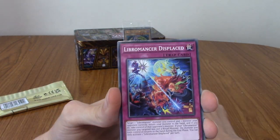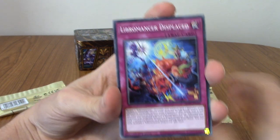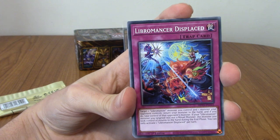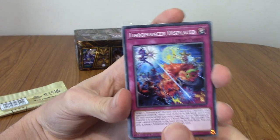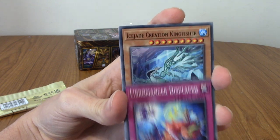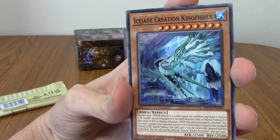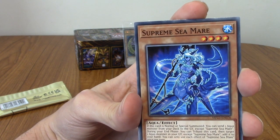Good lord, there's tons of cards in here. The bottom did actually say that this is a particularly large pack, and they weren't lying. So I'm going to go through these pretty quickly because I don't recognise a lot of them. But, you know, we'll take a look anyway. We've got Libromancer Displaced.